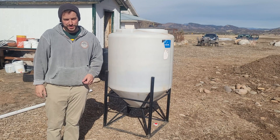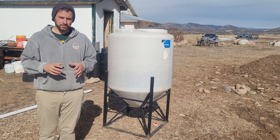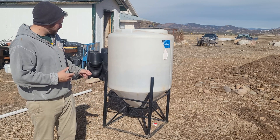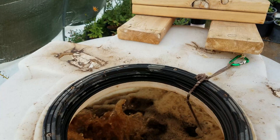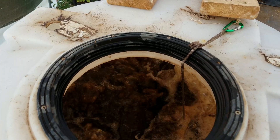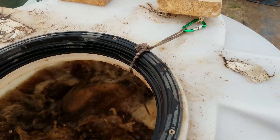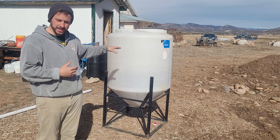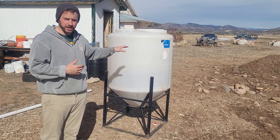Good morning YouTube. Today we're going to be working on a compost brewer system that I've kind of come up with. It's pretty simple. You can see online there's all these Vortex Brewers and they charge so much for what they're doing, and I want to show you guys how you can build this simply and probably for a third of the cost.